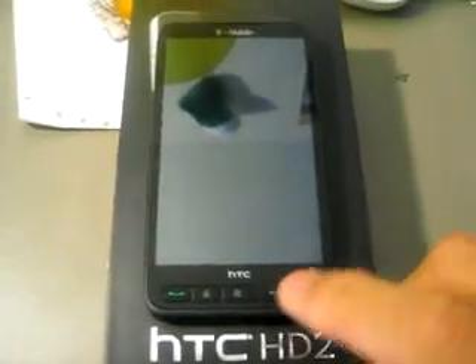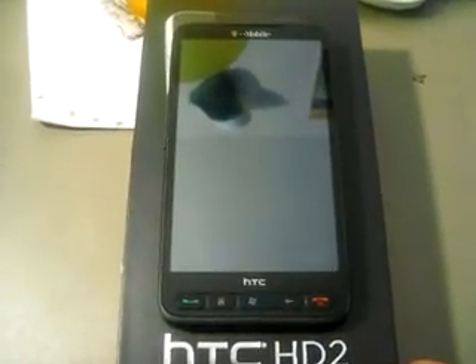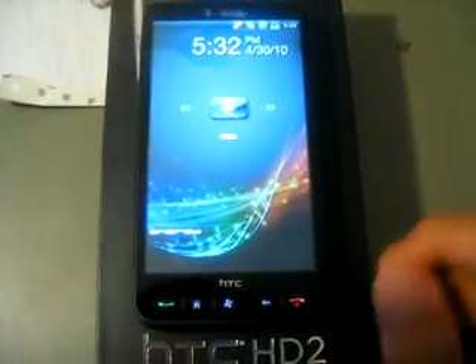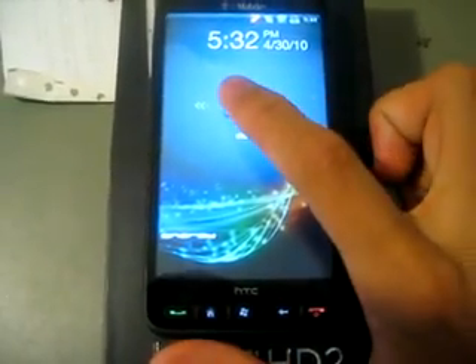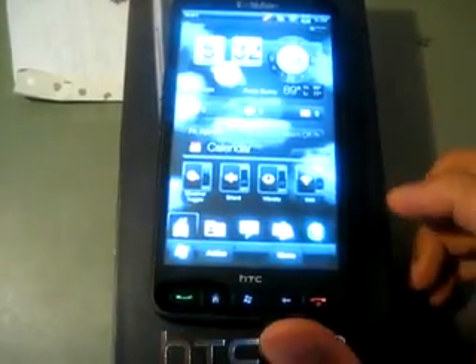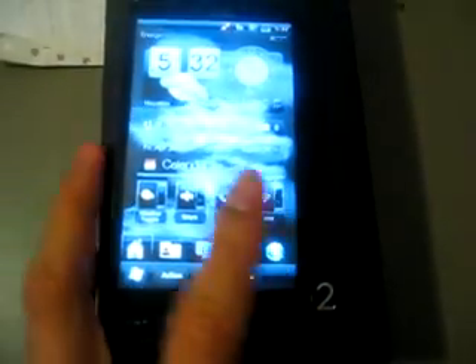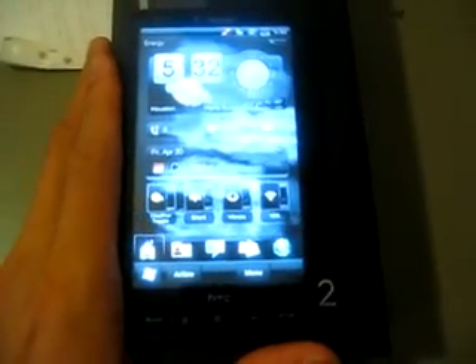Hey guys, I got an HTC HD2 right here running an Energy ROM. It has the HD mini slide-to-unlock bar and as you can see it's a very customized build.